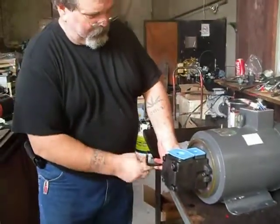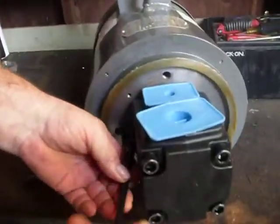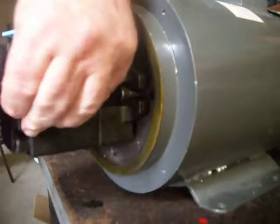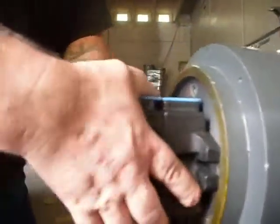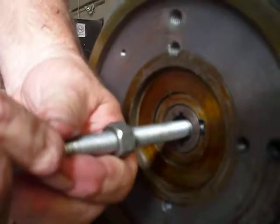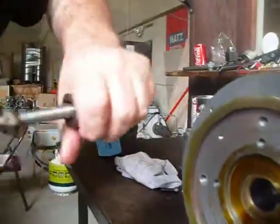Remove this pump. This is an insert right here — this is for a three-quarter shaft. Remove this.